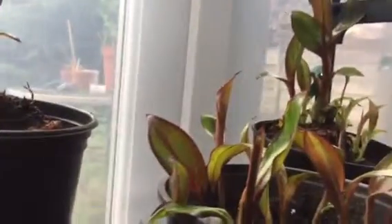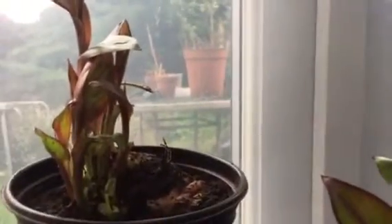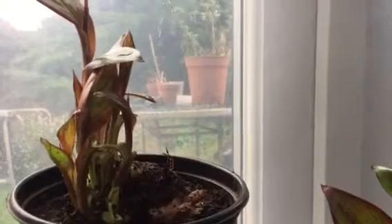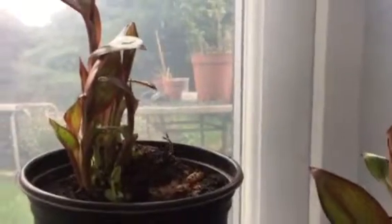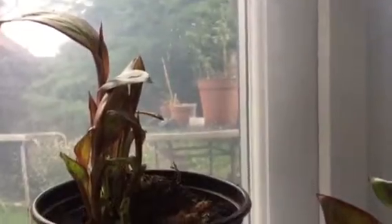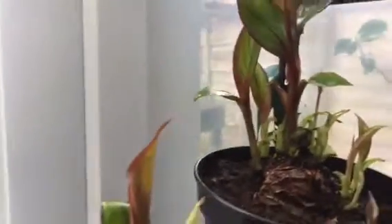I just wanted to update you on another little experiment I'm doing regarding the Nset Morelle, which is a type of red banana, I'd describe it as, but it doesn't produce the fruit, but has very striking leaves, and they're very rapid growing.